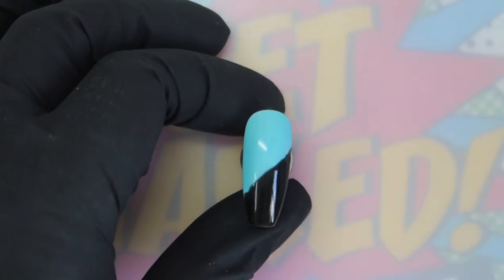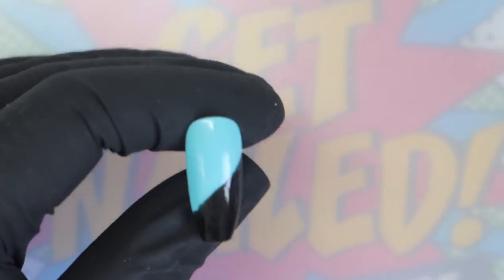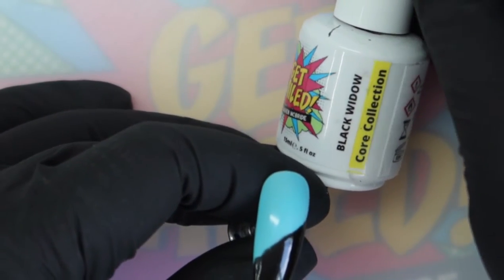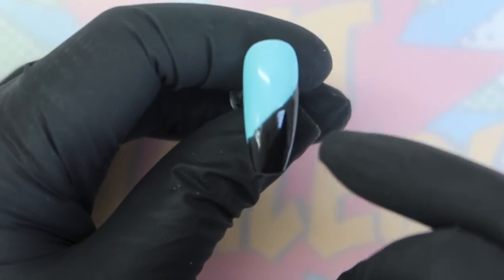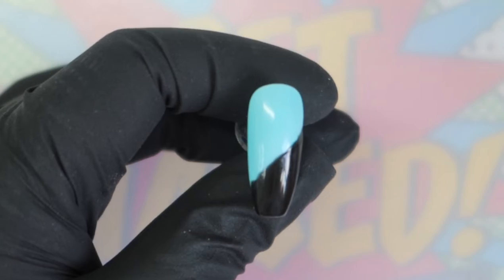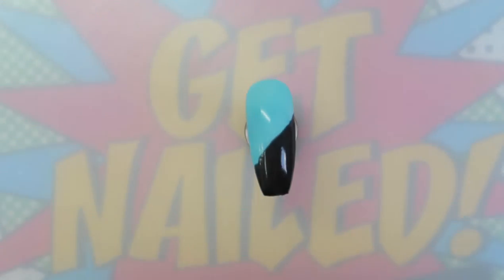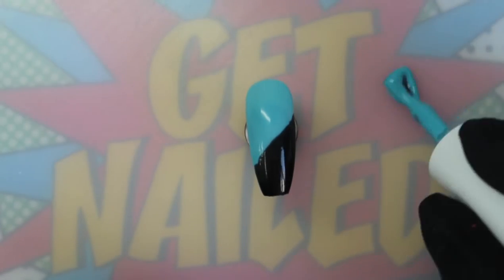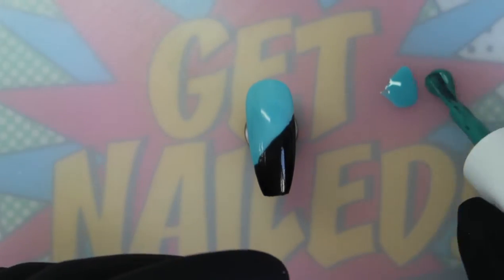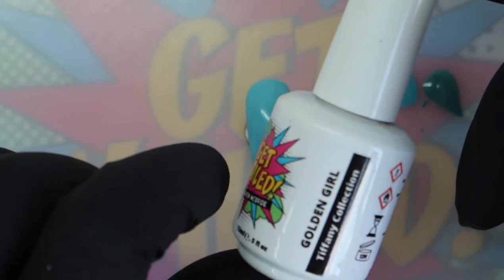I've already prepared this nail. I've gone in with Flying Saucer from the Sherbet collection on the top section, and then Black Widow from our core collection — which is our black — on the bottom section. You can see this line is a little bit wibbly wobbly, and I want it wibbly wobbly — I don't want a perfectly straight line, and you'll see why later. I'm going to pop my colors down: Flying Saucer on my palette, and then Jungle Jive from the core collection, plus a little bit of Golden Girl from the Tiffany collection.